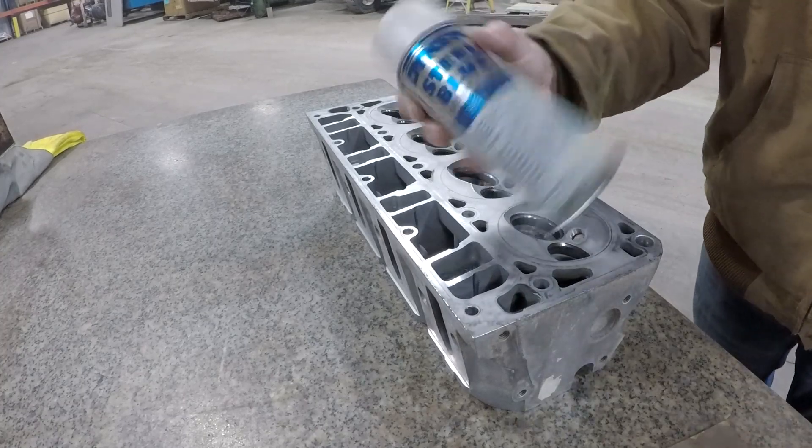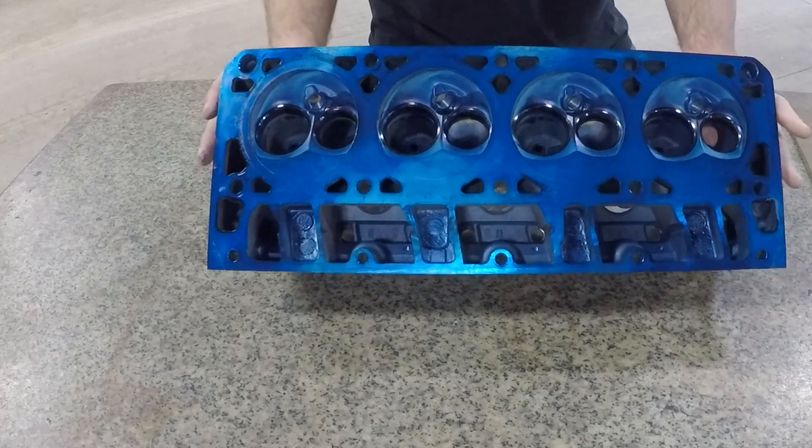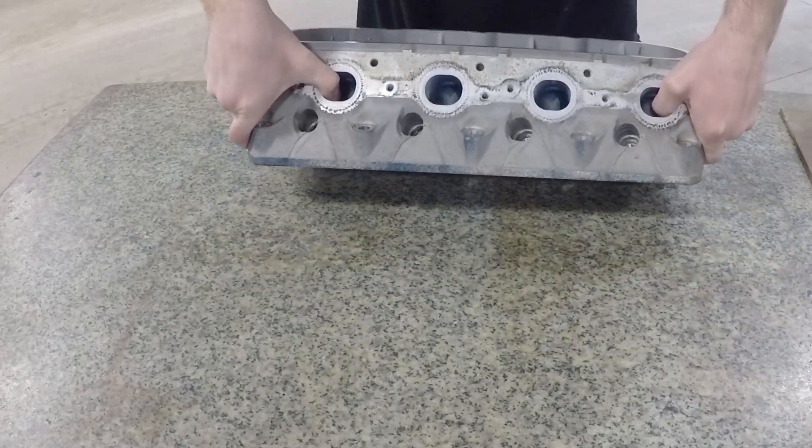First I took Dykem blue layout dye and covered the surface of the head. Let that dry — if you want to quicken it up, take an air nozzle and blow some air on it. Let it degas, or just take a break and let it degas after you get both heads covered. Then set it on the granite table upside down, face down.